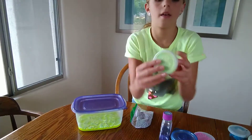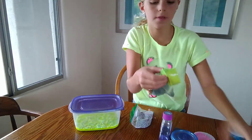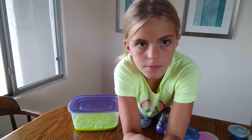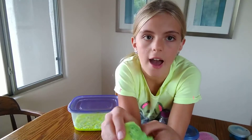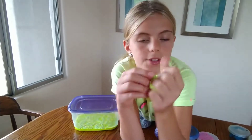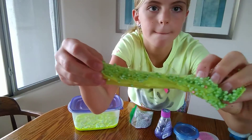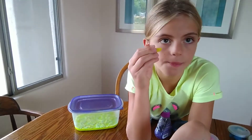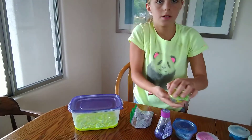Our next slime is another neon slime. It's yellow and it has green foam beads. It's really satisfying to just play with it. It's almost the same texture as the other one because it's the same slime, but it's kind of a different texture — no two slimes are the same. This one does have a charm, and this charm is a lemon.